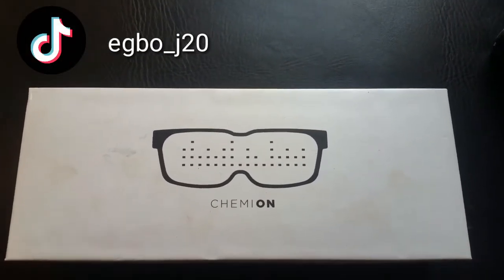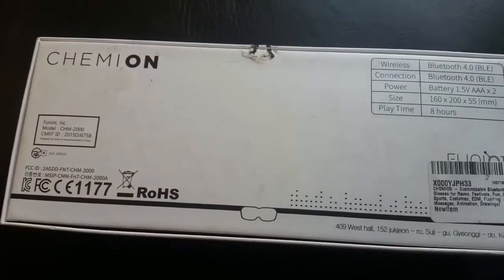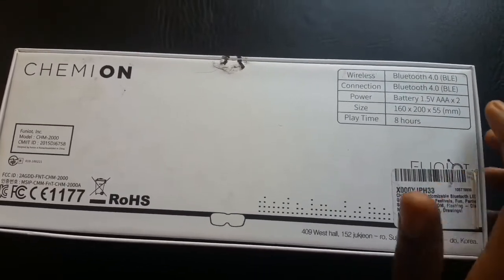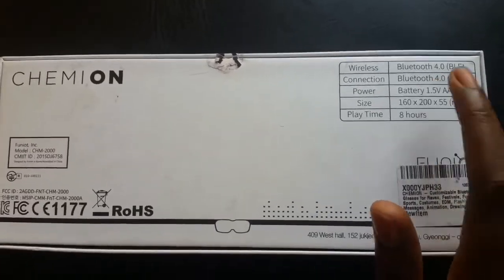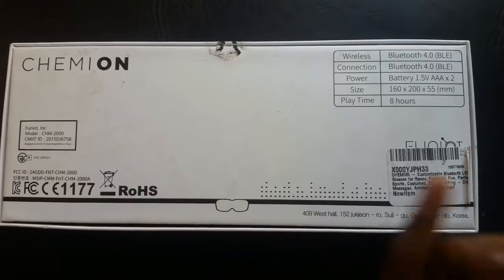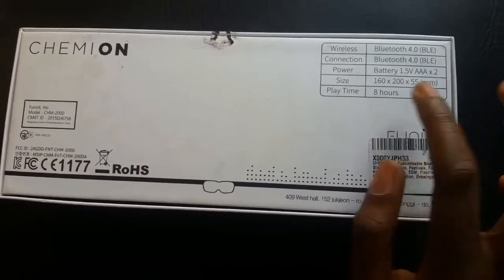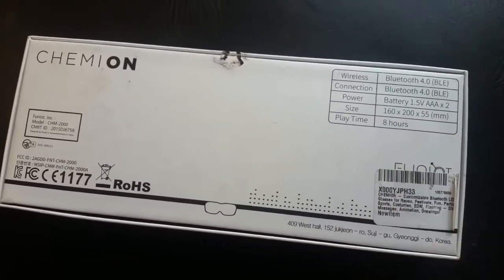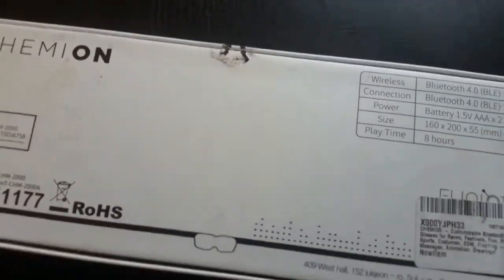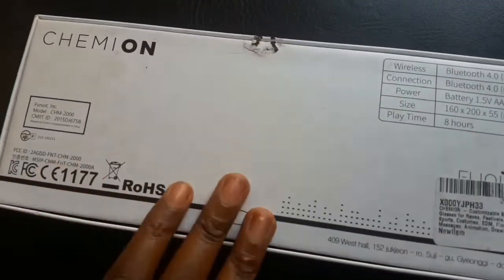Let's get on with the video. On the back of the box it says this uses Bluetooth 4.0, uses two AAA batteries. The size is 160 by 200 by 55 millimeters and the playtime is eight hours. I'm so happy that Chemion sent me these glasses so I can show you guys what these glasses do.